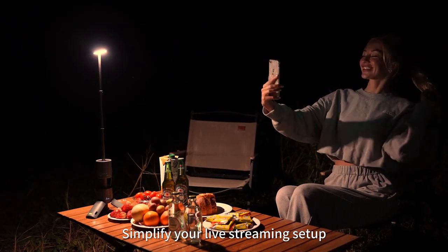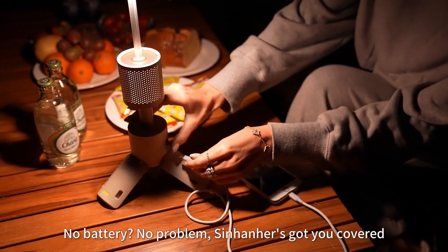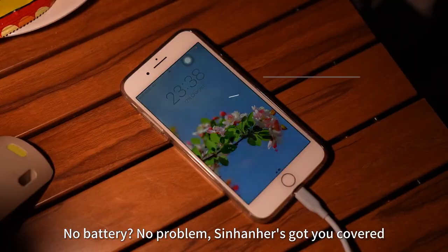Simplify your live streaming setup for better social media content. No battery? No problem. Sinhanker's got you covered.